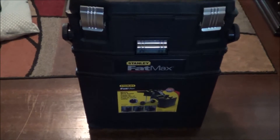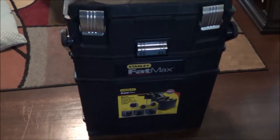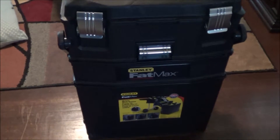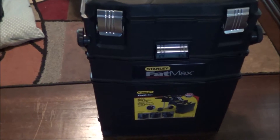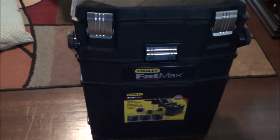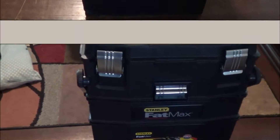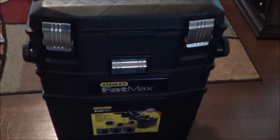Hello again everybody, this is Shirley from Family Savings Fun. Today I want to talk about how I store my craft supplies. If you've watched my videos you know I talk about this great big house that I have; however, I don't have a room I can dedicate solely to my crafts, and as such I keep all of my crafts in this container right here.